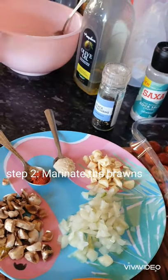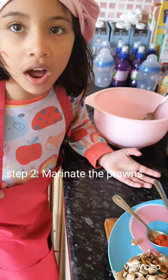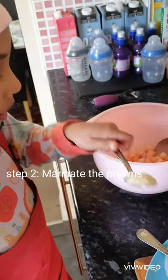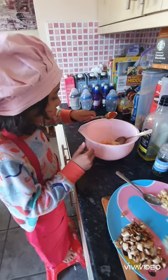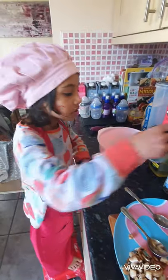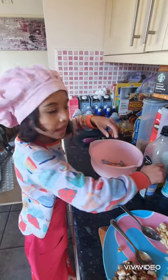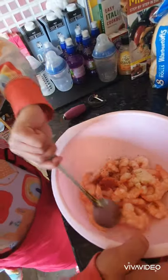We're going to add black pepper, paprika, and garlic paste, and some salt and olive oil. So we're going to add the garlic paste first. Okay so we added some salt and pepper, and some garlic paste. We added some olive oil. Now we're going to mix it.